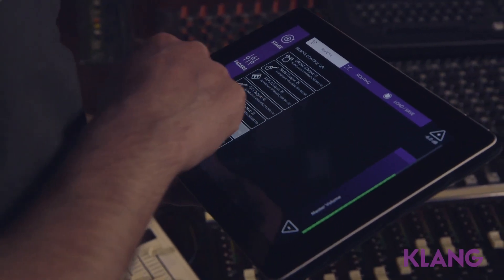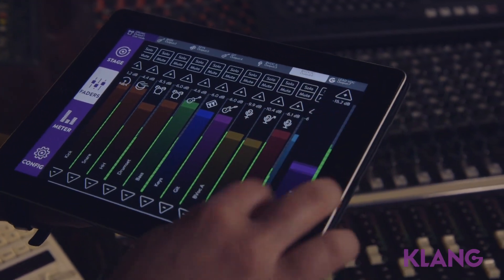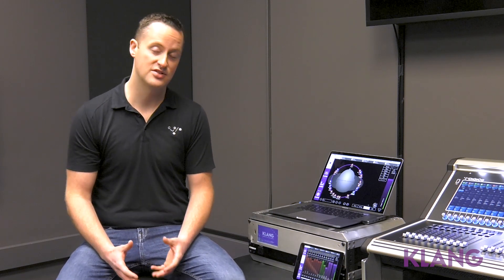I would choose Clang for my venue or tour primarily for the natural aspect it provides to the musicians using this system. We've had a lot of success and great feedback from musicians who say it truly creates something natural for them. It's a lot more space within the mix, and it's also a lot easier for them to hear and focus on what they need without having to always have an engineer there to manage it for them.